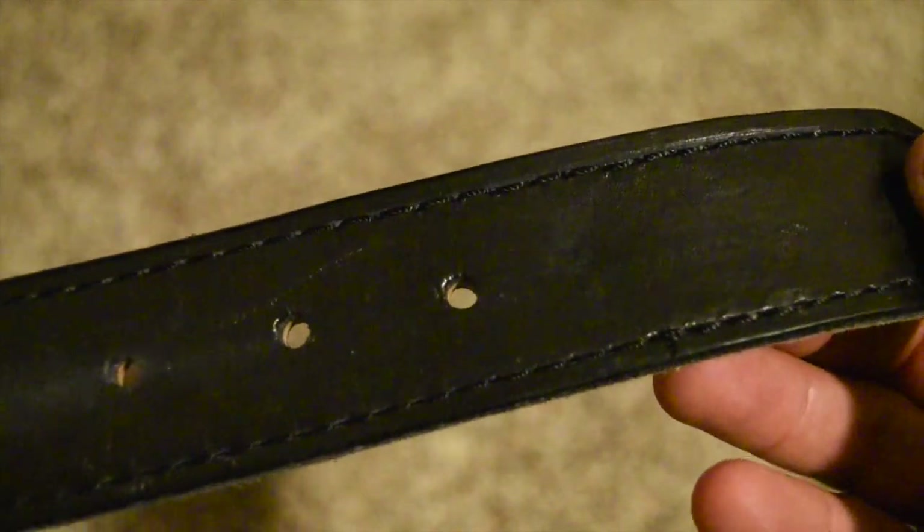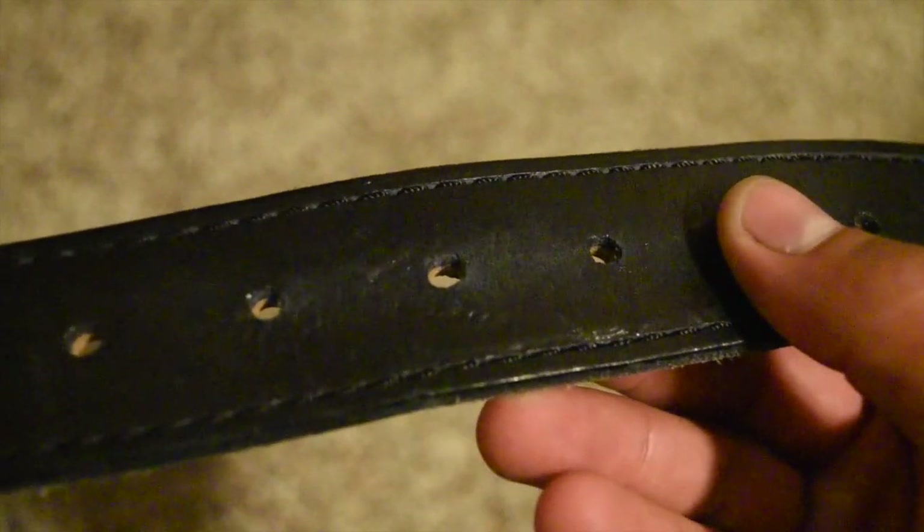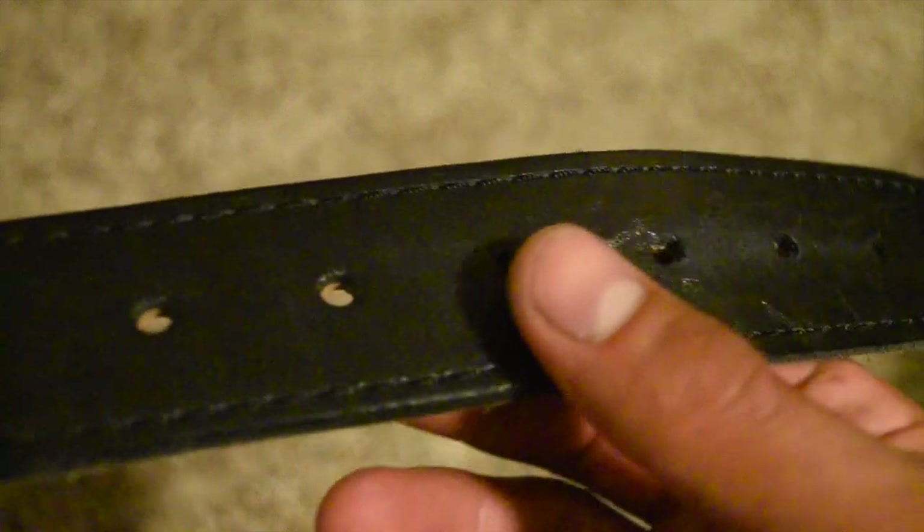Clipping it to the outer side, they're still in really good shape. Some light scratch marks from missing the hole with the hook, but nothing devastating.